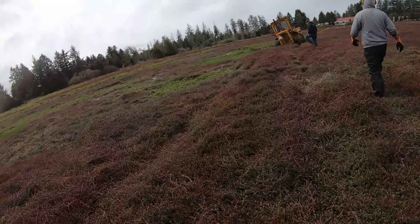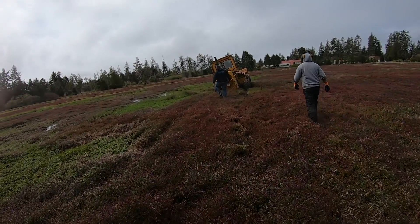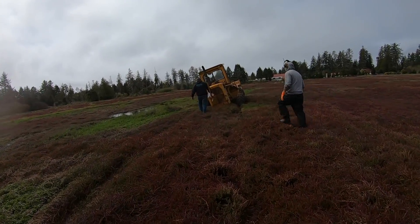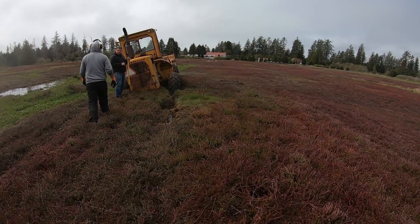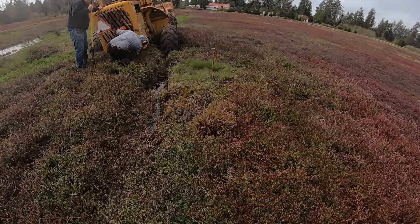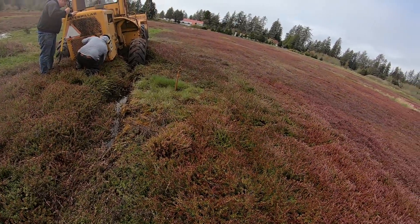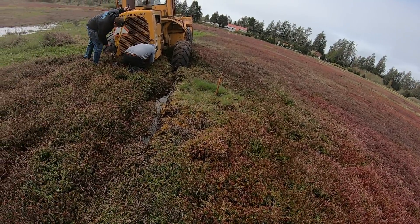There goes that phone again. Hello, George Bickey. Did you send everything to me? Let me double check — hang on. I've got to get my gloves off. We're out in the middle of a cranberry bog pulling a loader out.